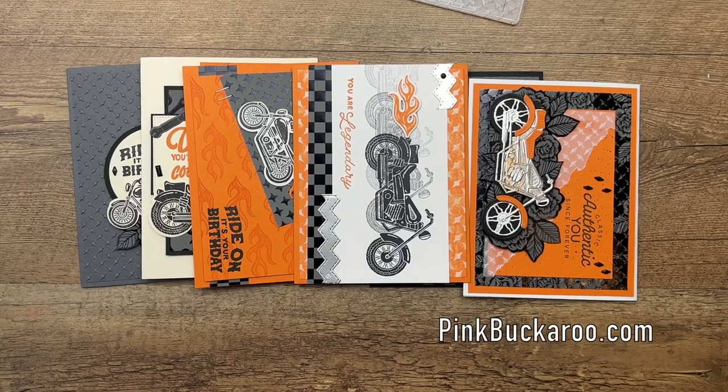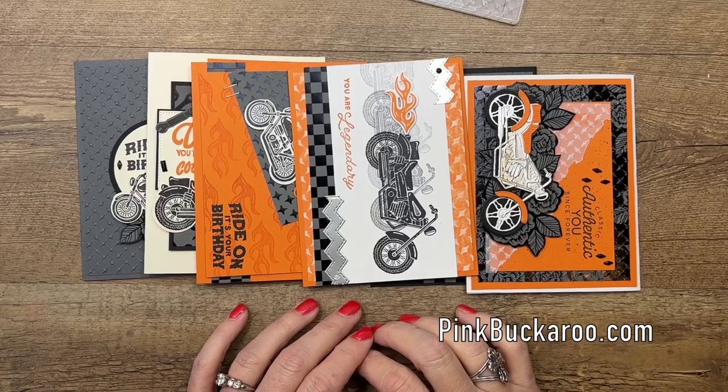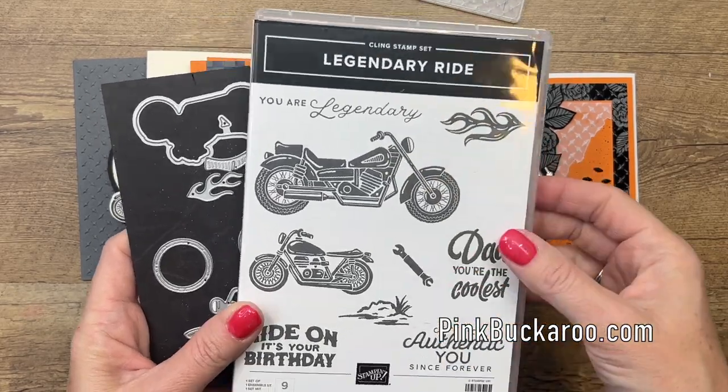Hey everybody, Erica Sirwin here from Pinkbucker Designs. I want to take a second to tell you about my class to go for March. It features the awesome Legendary Ride Bundle from the 2023 Stampin' Up! Spring Mini Catalog.